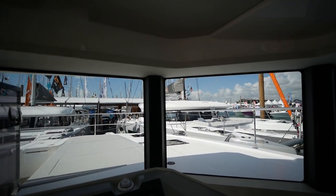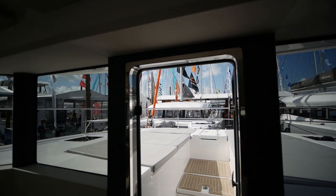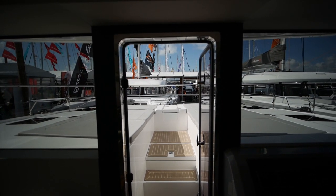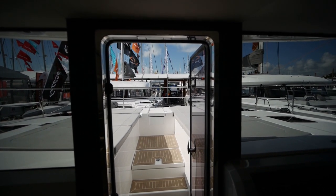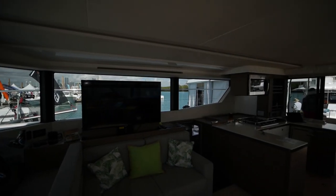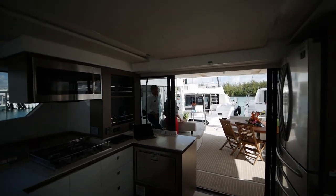You really do have to like the front door on the newer Leopards. They definitely help improve ventilation in the cockpit if you don't want to be running the AC constantly in the middle of the day, helping generate positive airflow from the front through the salon to the back. So that is the new Leopard 53 PowerCat, owner edition.